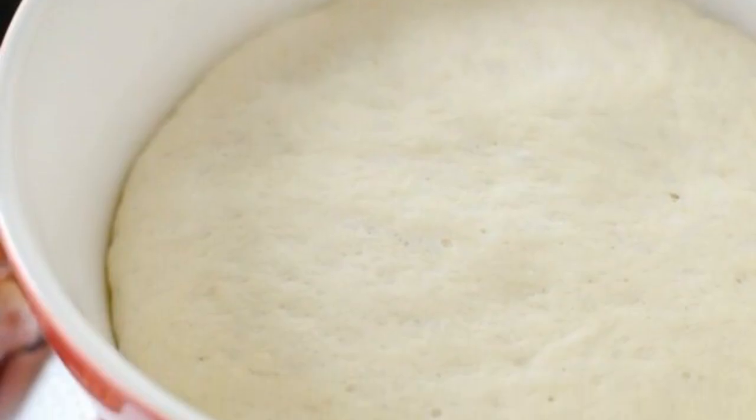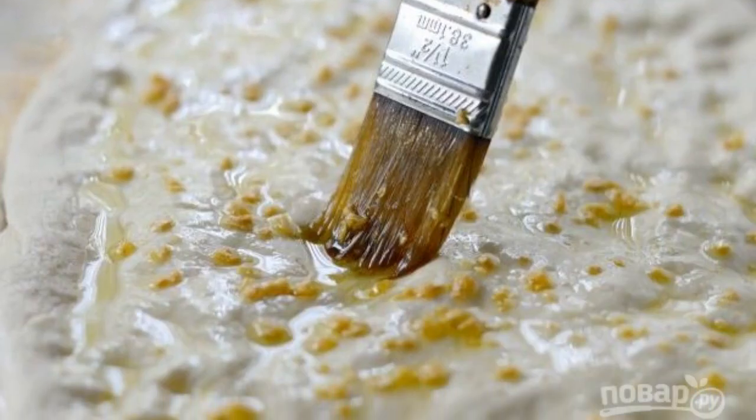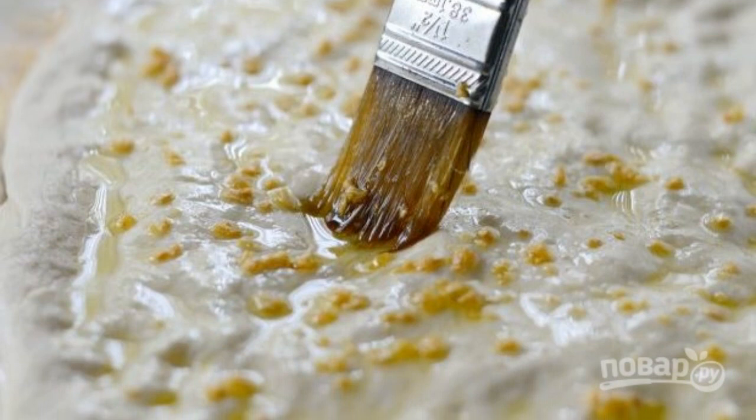Step 1: Let the dough rise and infuse. Step 2: Then stretch it into the shape of an oval or circle. Brush the dough with butter.